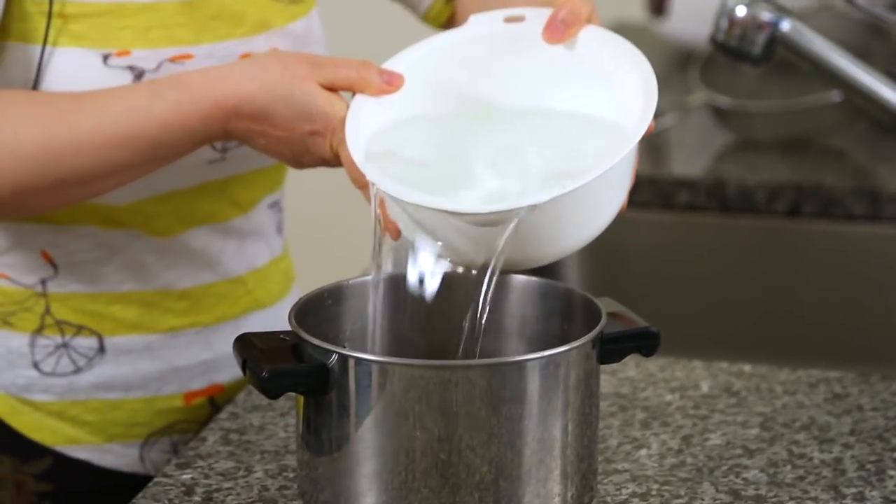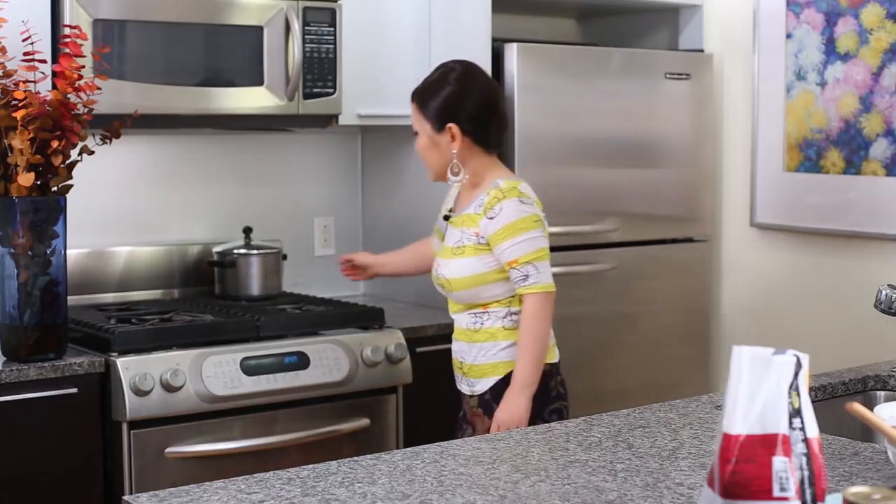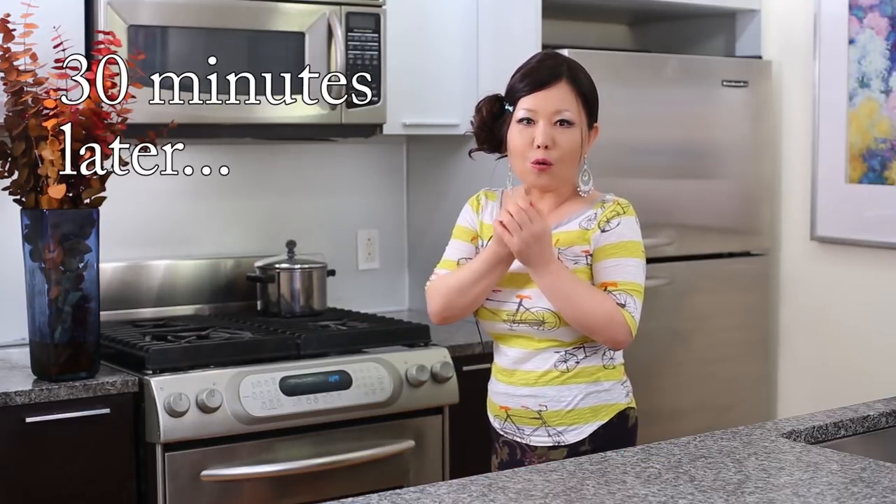And then we are going to boil this. 6 cups of water. Over medium-high heat. For the first 30 minutes. We boiled for 30 minutes, but still these red beans are like a small rock — very hard, very difficult to soften.